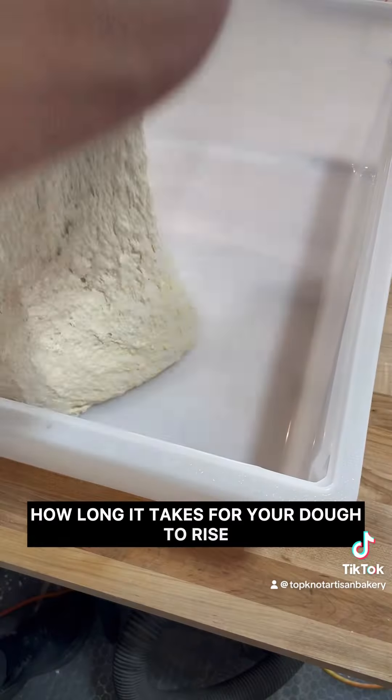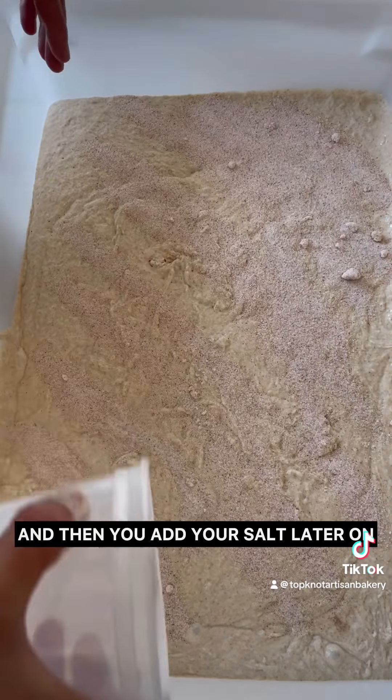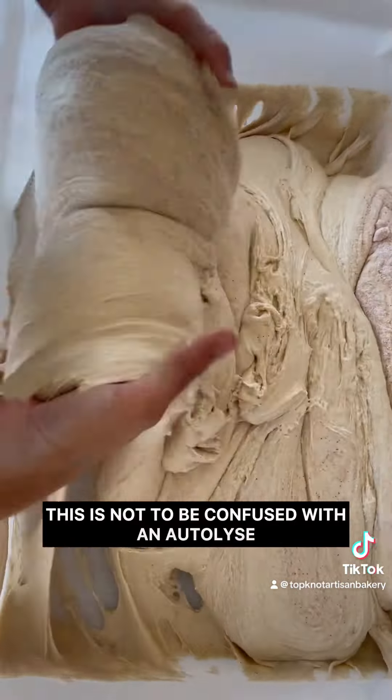The next word we're going to cover is called a fermentolyse. That is where you wait to add the salt about an hour or two after your flour, water, and starter have mixed together, and then you add your salt later on because salt slows down bulk fermentation.